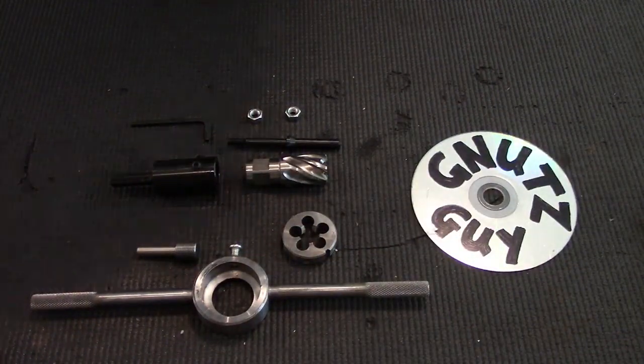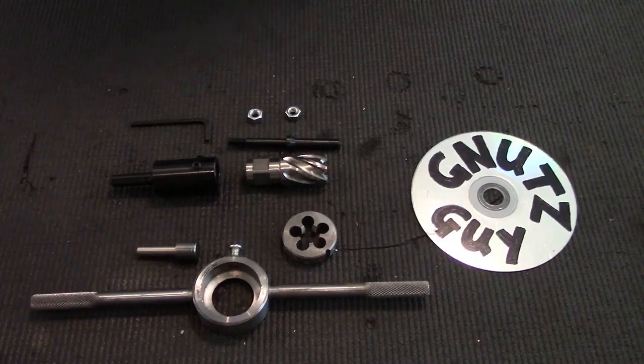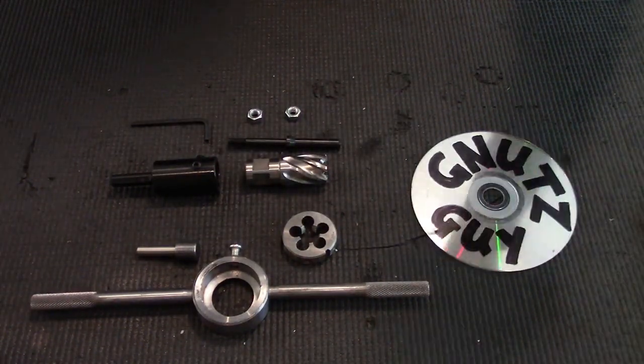Hi, welcome to my YouTube. Today I'm going to show you how to thread an oversized barrel. But before I do that, I need you to go to the CNC Warrior website and read up the section on muzzle threading.